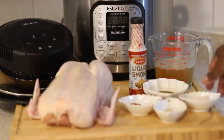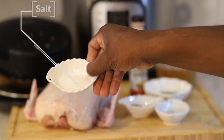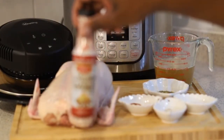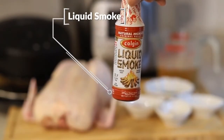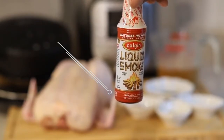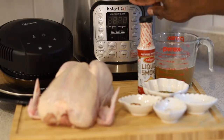Or chili flakes. Of course we need some salt, whether it's table salt or kosher salt — use whatever you've got around. This is something I always love to use: it's called liquid smoke. You can get it on Amazon or any major retailer in the US. It gives it that nice smoky flavor. So let's get started — and of course we need our Instant Pot.